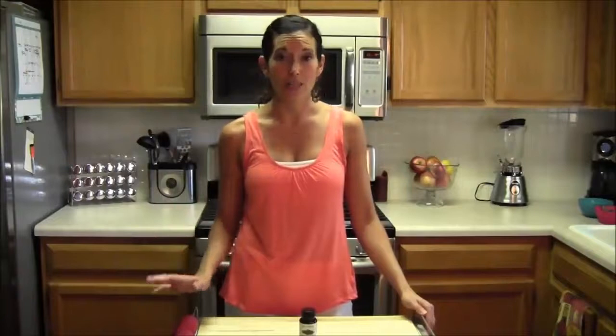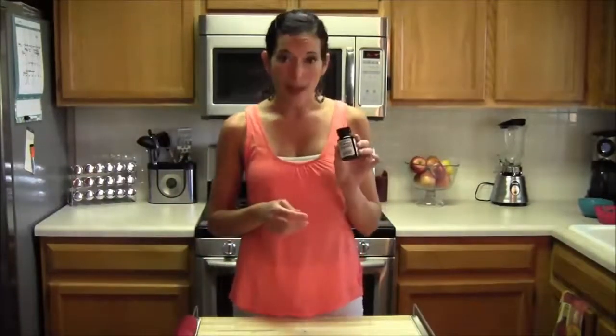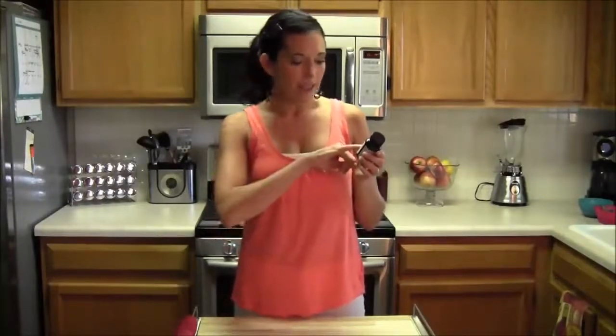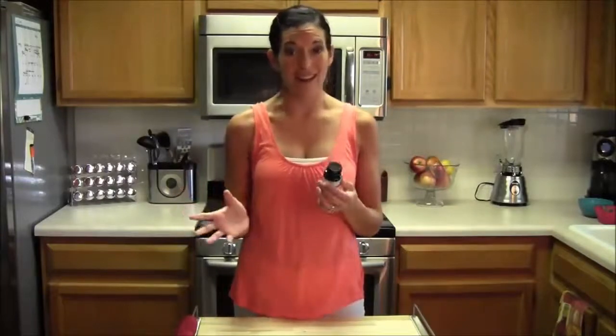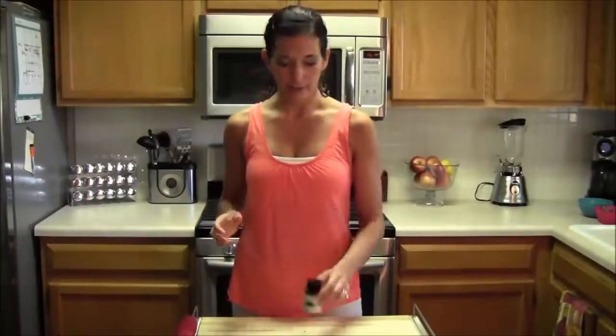The most important thing I want you to remember from this video is you have to make sure you get 100% Pure Green Coffee Bean. Look on the back of the label — it should say green coffee bean extract, and under other ingredients this one says vegetarian capsule, which is fine. But it shouldn't say anything else like silica, which is sand. You don't want a bunch of extra ingredients added because that takes away from the real benefit. So make sure it's 100% pure, and I'll give you a couple of brands I've researched that I really like.